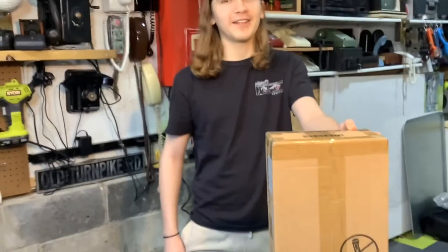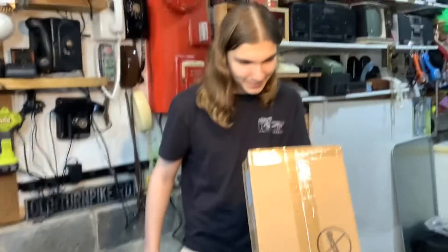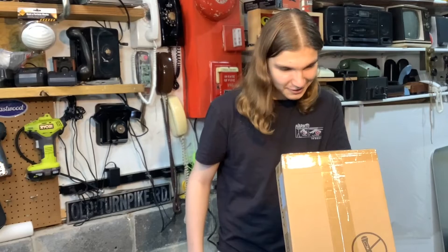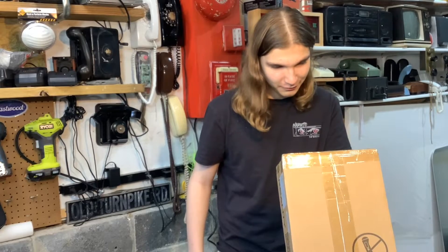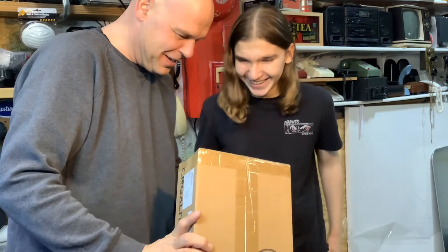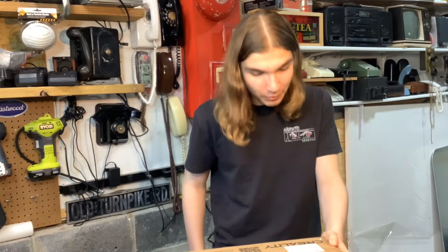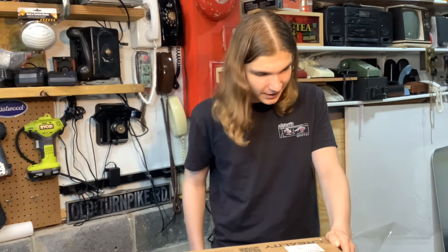Hey guys, what is up! Today we have ourselves a — what is this? It's a Creality. Okay, it's a Creality, whatever the hell that is. Why don't you read the box? Made in China. That side — handle with care. Afraid of what? What does it say — afraid of what?